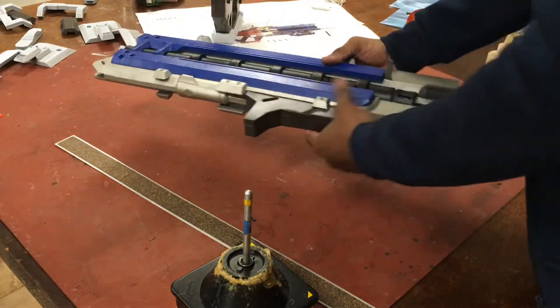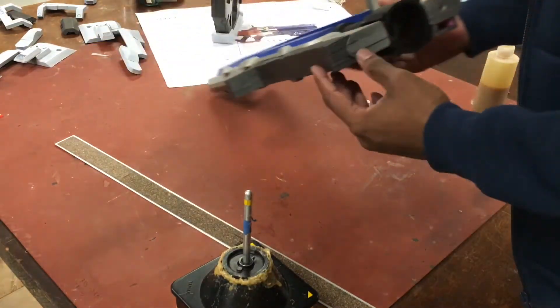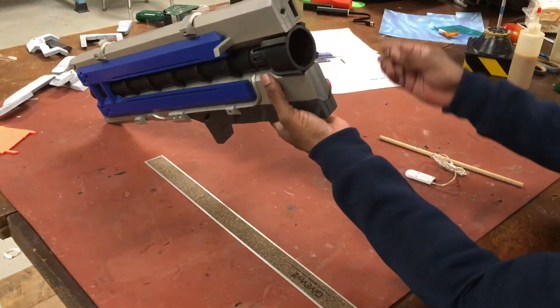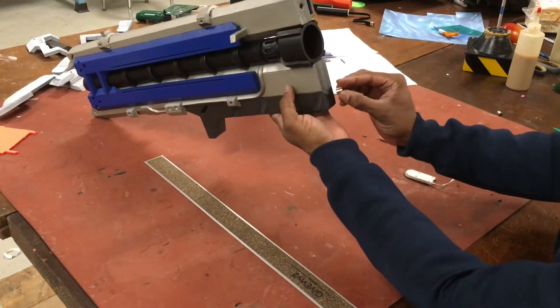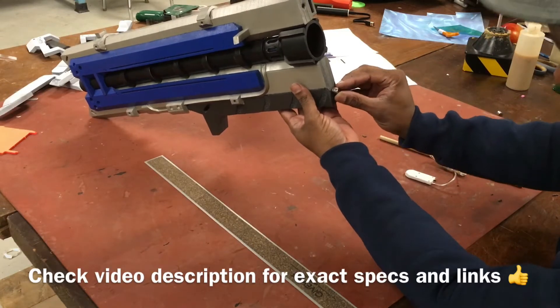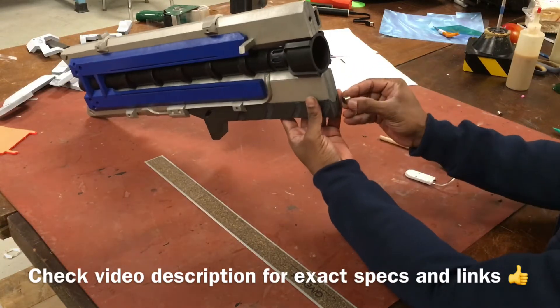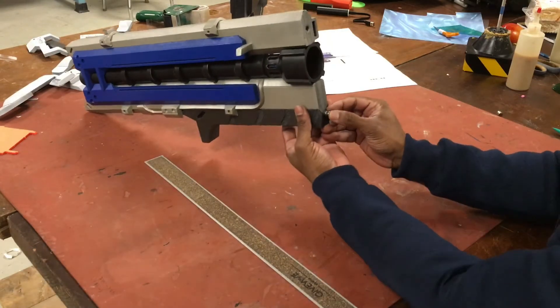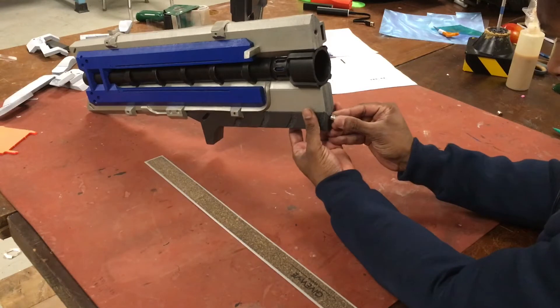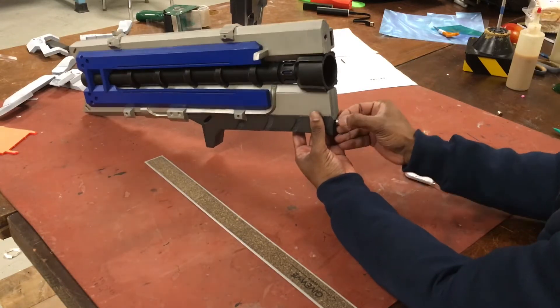We have our front piece. I'm going to embed some magnets into here — two medium magnets, 10 millimeters in diameter by 5 millimeters in height. I'm going to embed one right in the seam here, so I'll just make an impression to know where this goes.